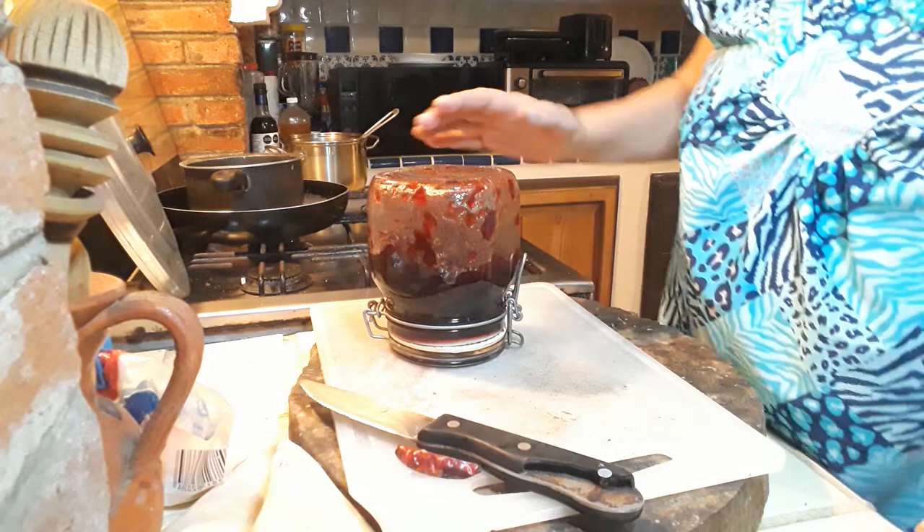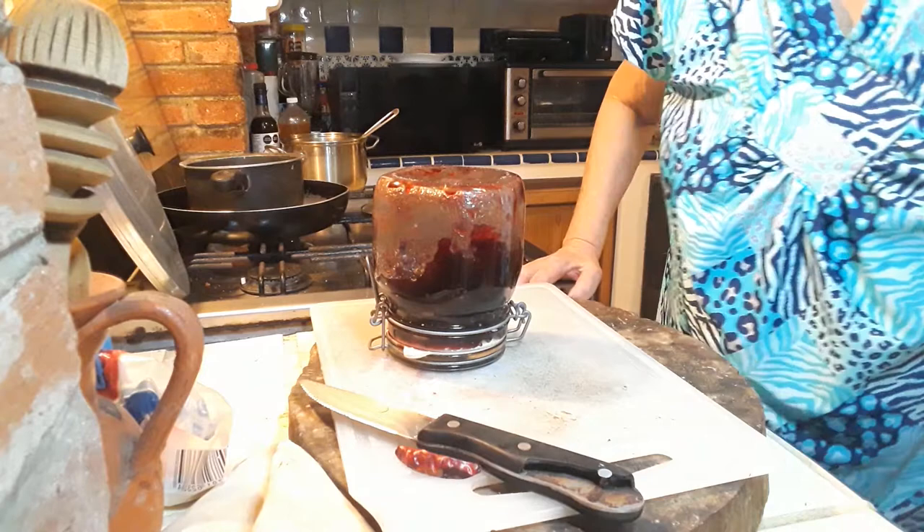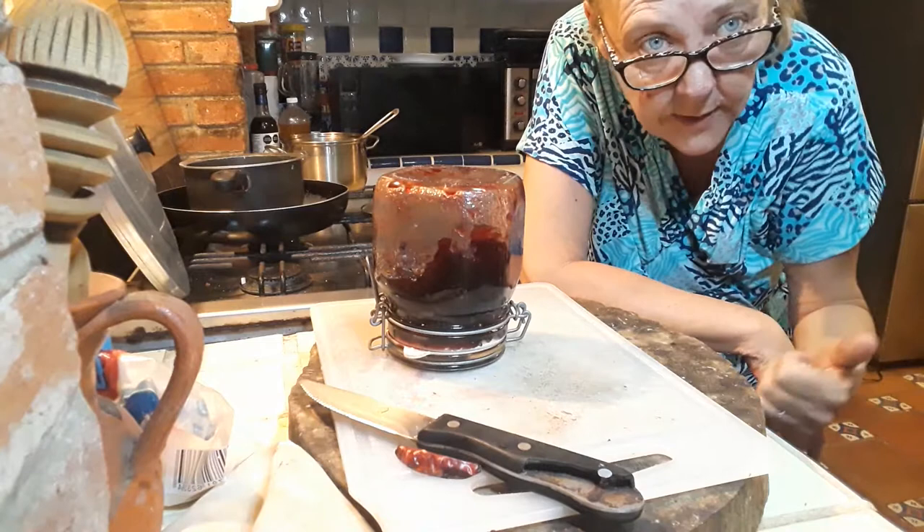As you can see, this is very easy and real fast to make. Give me a thumbs up, hit the subscribe button, and I will see you in the next video where we're making Swedish pickled cucumber. Thank you so much for watching!